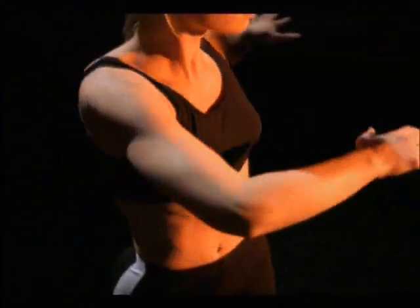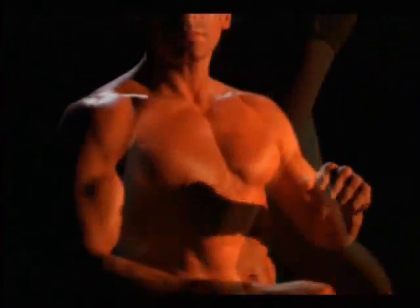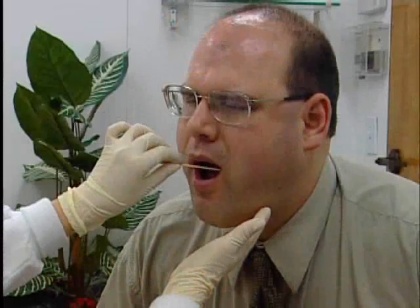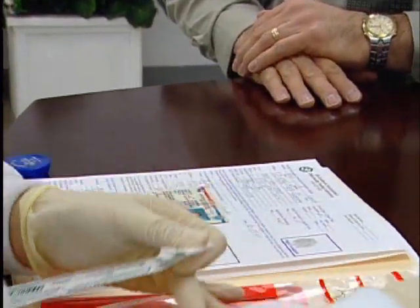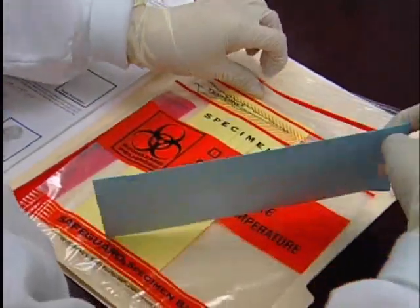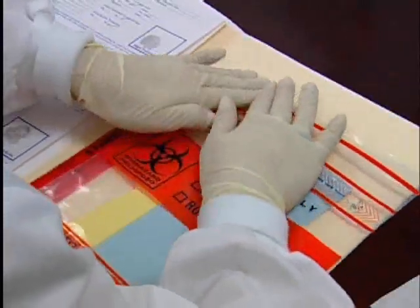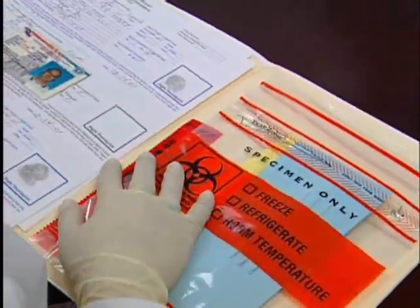DNA is the same in every nuclear cell of a person's body, so whether examining epithelial cells or white blood cells, the DNA is the same. The possibility for contamination may be higher with buccal swab samples, but if collected and sealed appropriately, contamination is unlikely. When placed into packaging as instructed, buccal swabs are allowed to air dry, which means they can remain viable for quite a long time — even months — though it is recommended that all samples be returned to the laboratory within a week of collection.